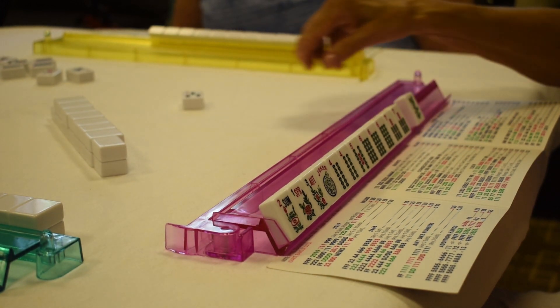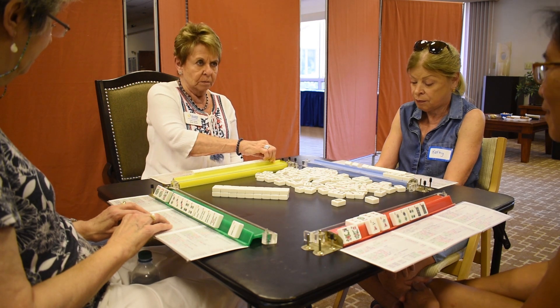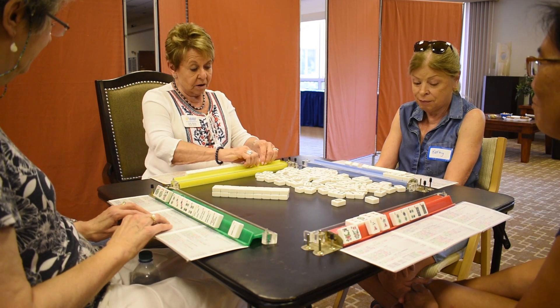You've got your card in front of you. There are all different hands, and the goal of the game is to get Mahjong.